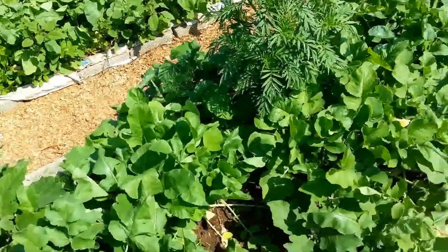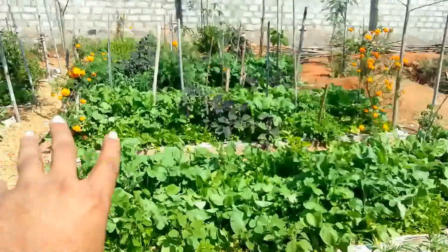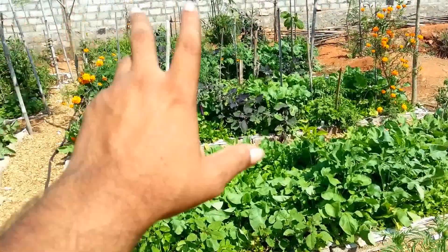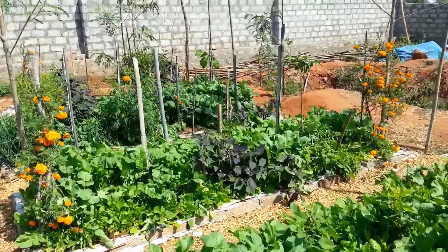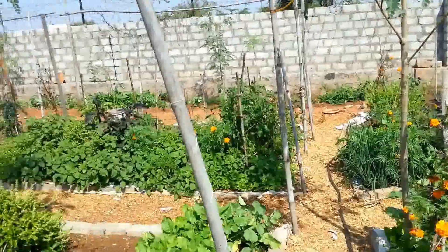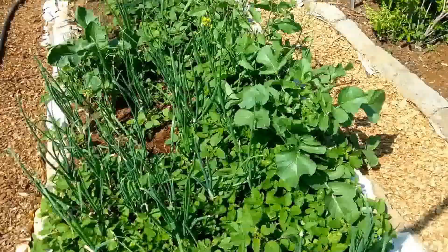We harvested some radishes from here already, as you can see from the gap. We are going to harvest most of these radishes and some spinach. There are beautiful aubergines — beautiful color — with the plants sagging under the weight of the produce. We are also going to harvest tamarind from that area.